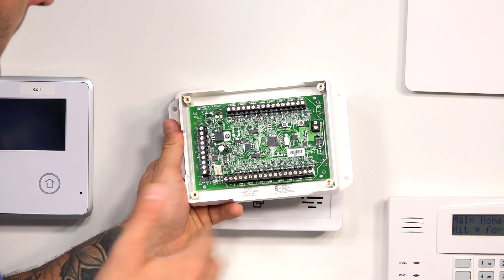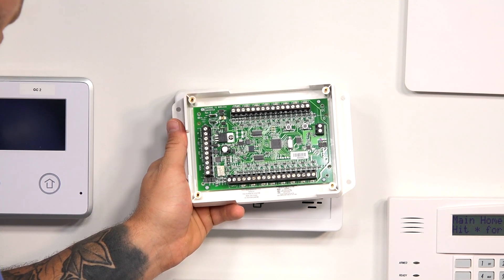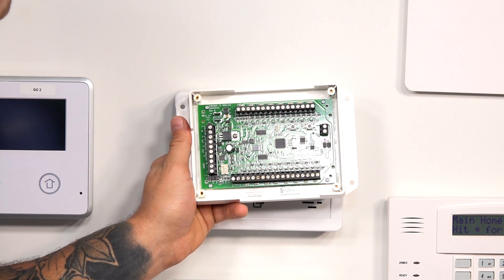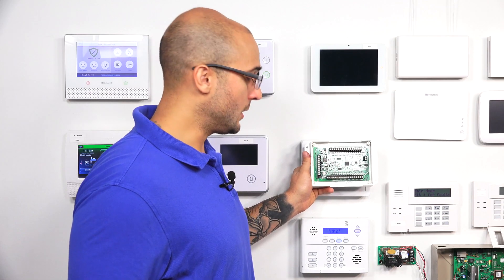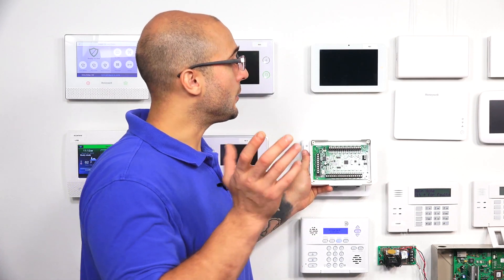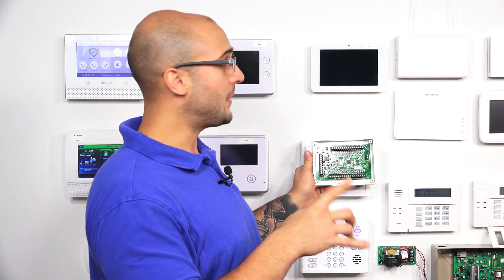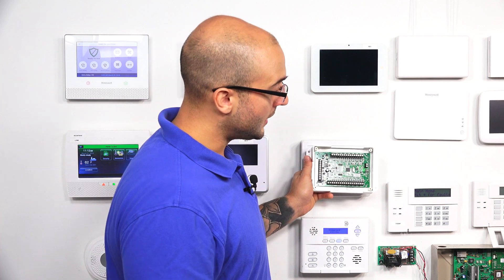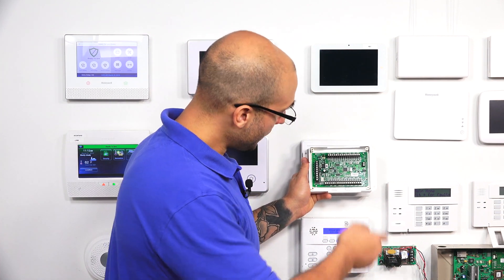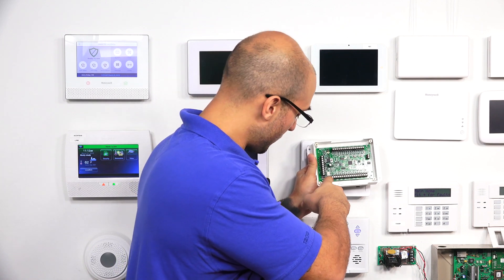It also ships with a plug-in transformer which is going to supply its main power to the board. It's a really convenient hardwired to wireless translator. It does use S-Line technology, so if you have an IQ2, it will send encrypted communication back and forth with the system. And if you are installing it into an existing panel enclosure, you can attach the panel enclosure tamper right here to that tamper loop.